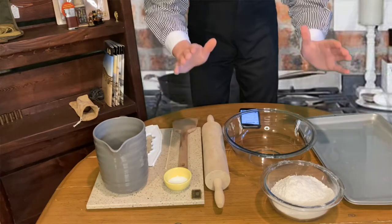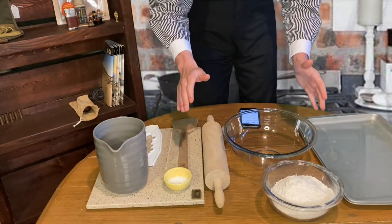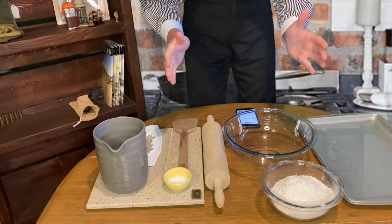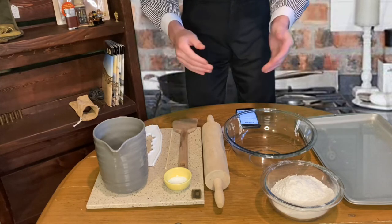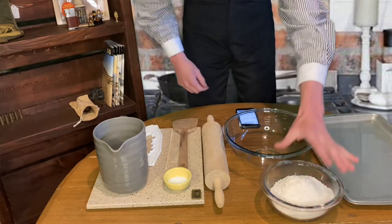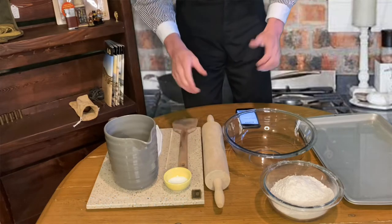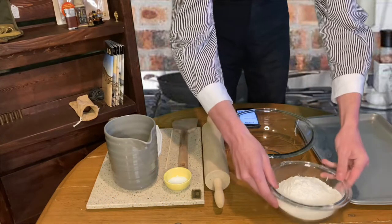Everything we're going to need is here on this table, and this recipe is from breaddad.com. If you're not going to follow along with me today, go over to breaddad.com because that's how I made mine — I followed his instructions and it came out sort of nice. We've got two cups of flour, three quarters of a cup of water, and a teaspoon and a half of salt. This is really simple — it's a survival food so obviously it's going to be pretty simple.